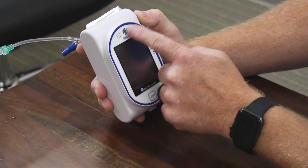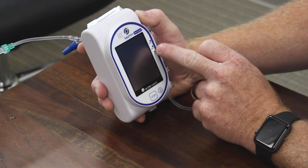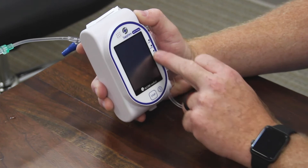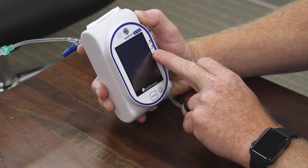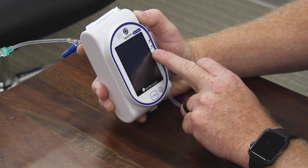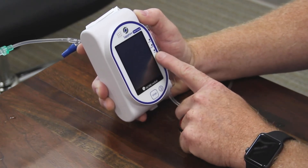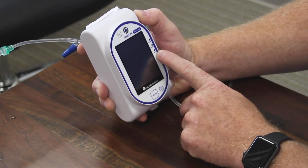The pump, as you'll notice on the screen, has three LEDs on the right side. The top one is your alarm — it will flash red if you have an alarm. The middle is the charge indicator: it will flash yellow if the unit is charging, and it will become a steady yellow when the unit is fully charged. The bottom is a run indicator; while the pump is infusing, it will flash green on the bottom LED.